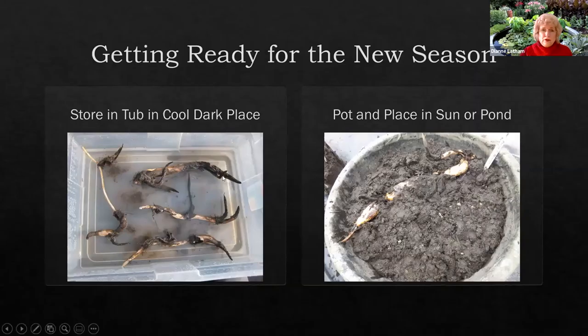All my surplus tubers I put in a pot of water and hold them in the garage, which is about 50 degrees, in the dark for about a month or so. Then I can plant them. To plant, fill the pot about a third of the way with soil and mix in fertilizer granules, then fill it with regular soil without granules. Place your lotus on top and weight it down with a rock. I always put in an air and a spare — I put two growing tips — since you never know whether one is actually going to take.